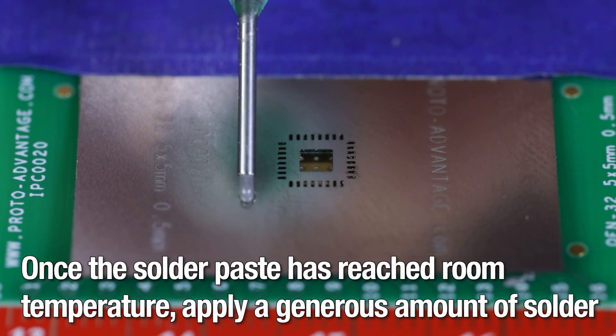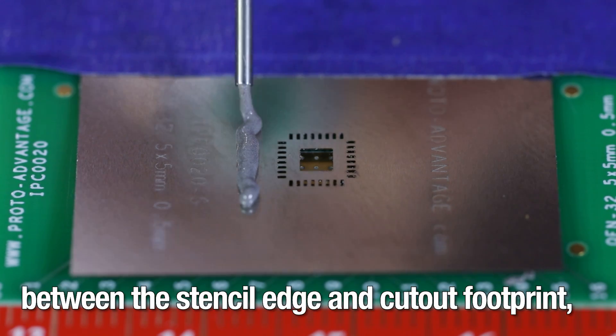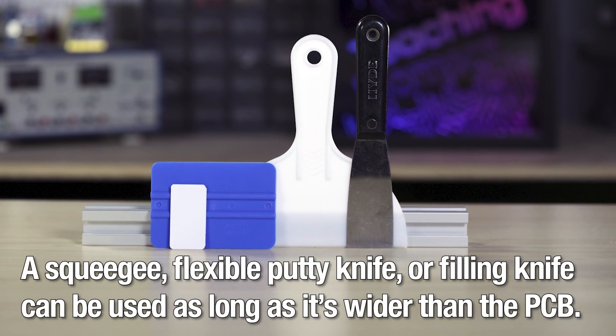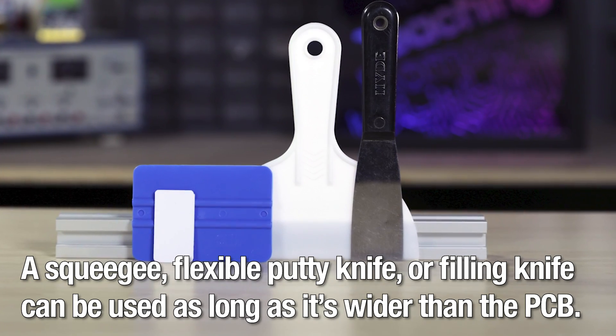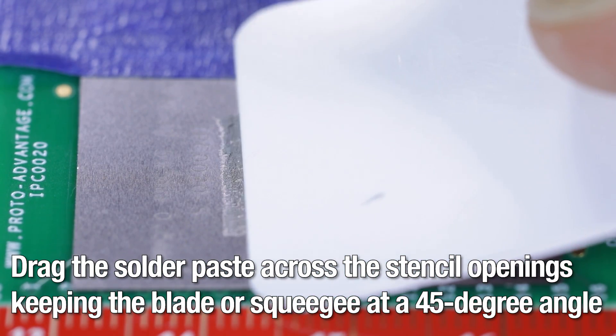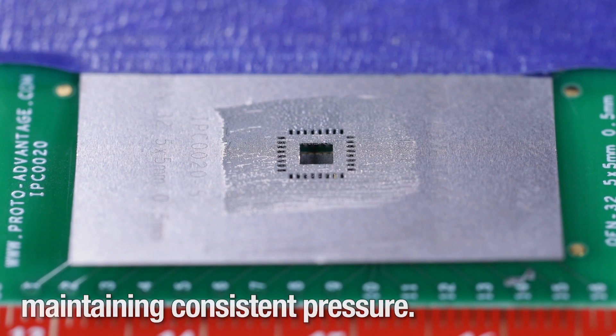Once the solder paste has reached room temperature, apply a generous amount of solder between the stencil edge and cutout footprint, avoiding direct application over the template. A squeegee, flexible putty knife, or filling knife can be used as long as it's wider than the PCB. Drag the solder paste across the stencil openings, keeping the blade or squeegee at a 45 degree angle and maintaining consistent pressure.